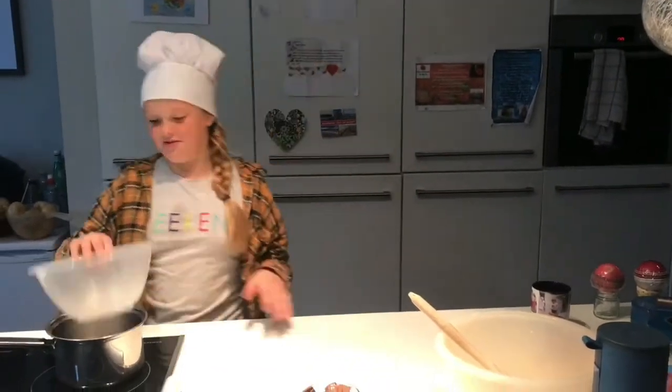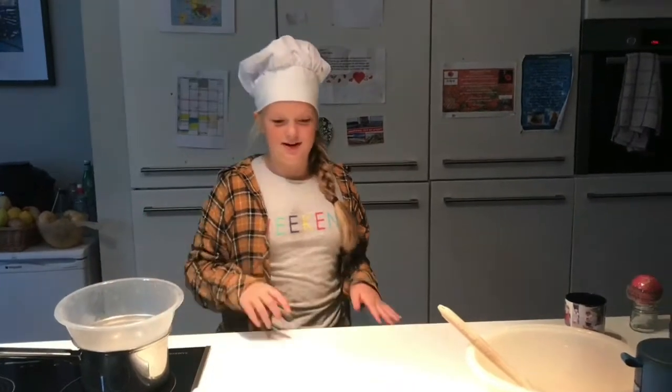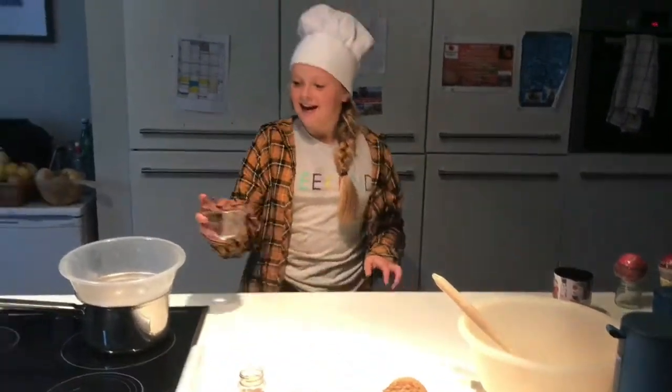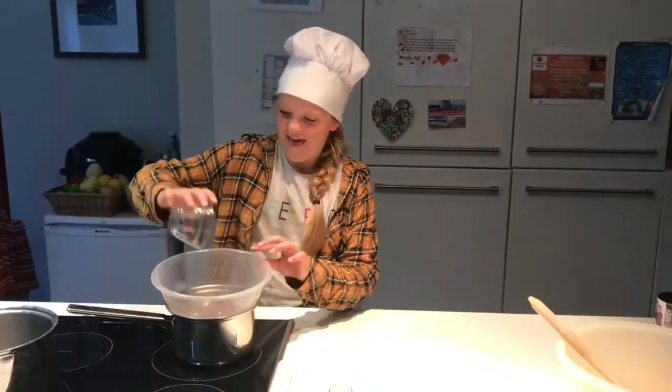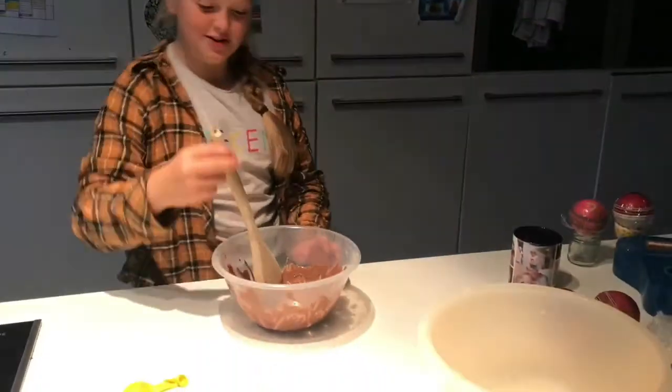Right guys, so the first step is I put the pan on and it's boiling, with boiling water, and then I'm just going to put my chocolate right in there. I'm going to mix it and I'll see when it's melted. Right, now it's melted.